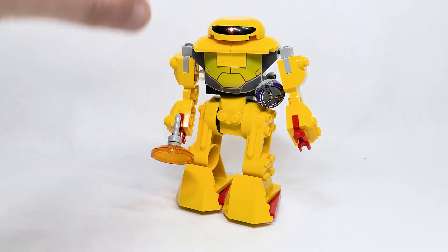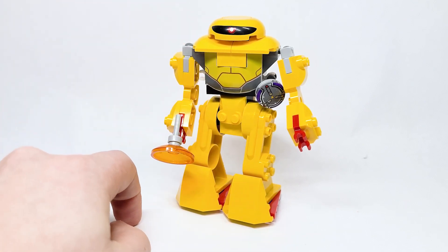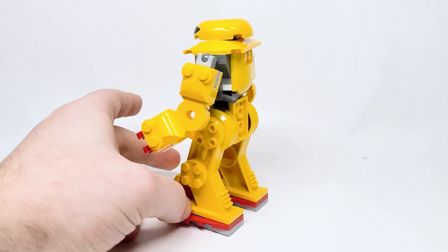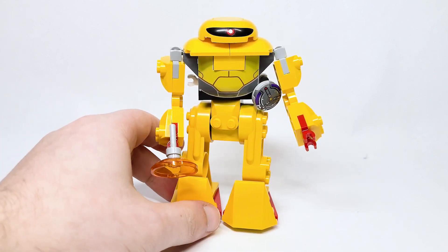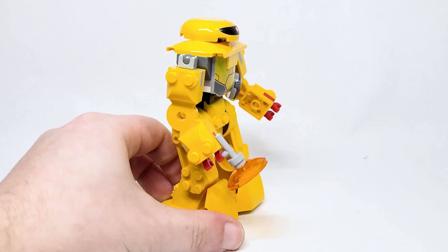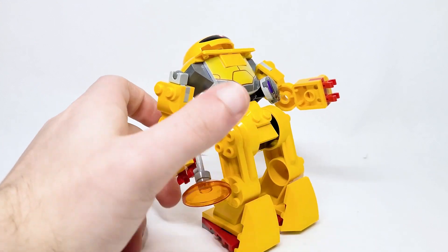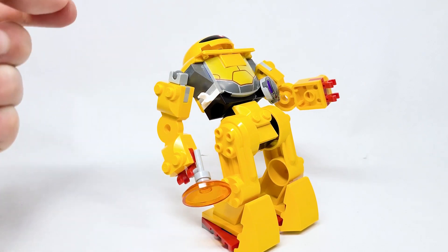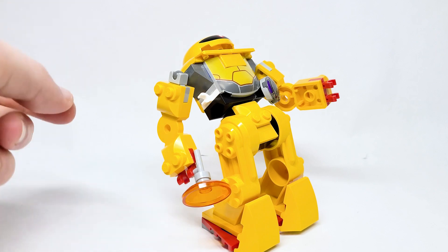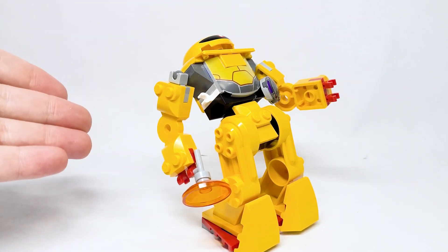The absolute worst part of this set — and you probably already know what I'm going to say — is this piece. I have no clue why they printed yellow on dark gray. Look at the back here: they've got that hood piece in yellow. I don't know what the thought process was, and actually it's not even printed on dark gray — that's light gray. That's how bad Lego's printing can be sometimes, and it's so sad. I always go back to the Buzz Lightyear from the Disney minifigure series — that printing on the purple head was perfect. Toy Story 4: horrible printing. Here you've got yellow just printed onto light gray and it's not working.